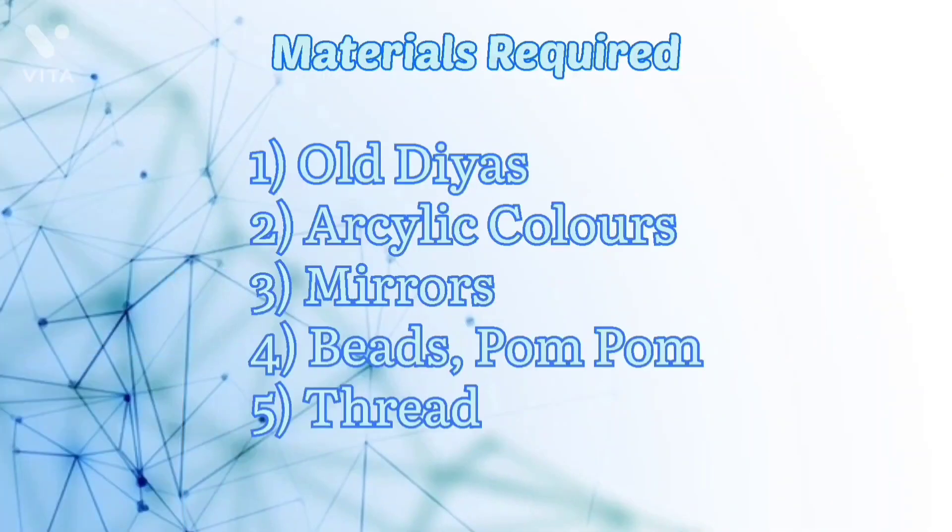The materials that are used are old diyas — 6 small diyas and 1 big diya — acrylic colors, mirrors, beads, pom-pom, and thread.